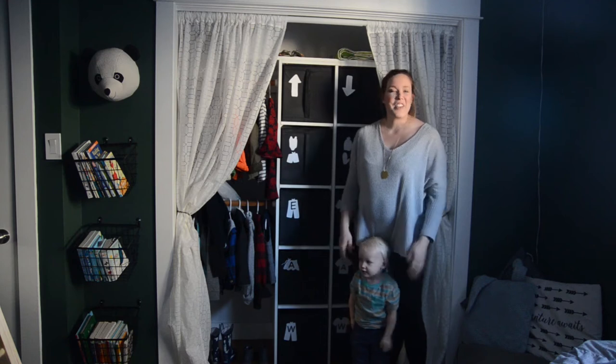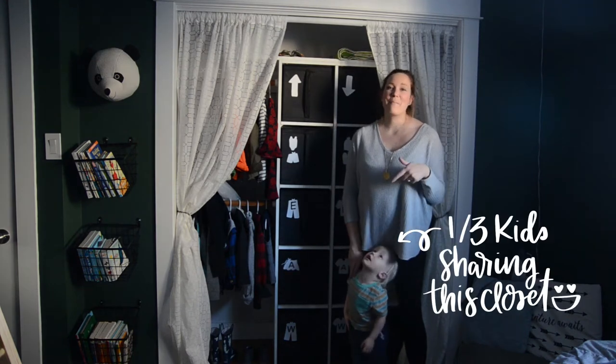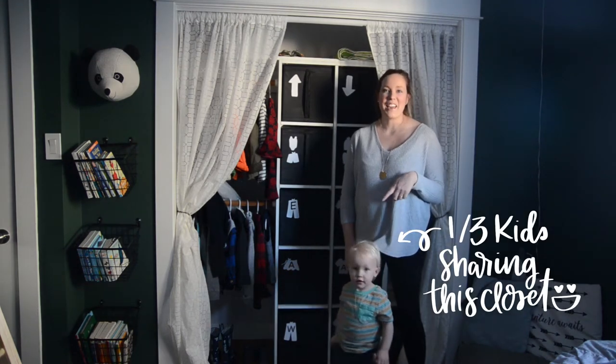Before we get started, if you haven't yet subscribed, please do that below so you don't miss out on any more DIY and decor videos.